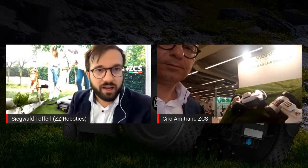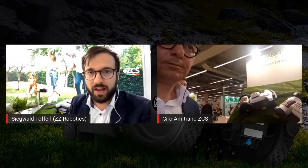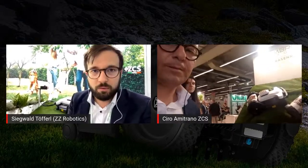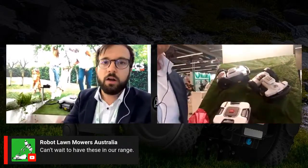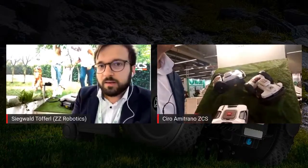The dealer sets up the perimeter virtually on the app, like before, and then the robot — together with this antenna and the GPS satellites it can detect — is able to drive around bigger gardens up to 10,000 square meters without a perimeter wire, on a parallel pattern. This is really a great innovation and the first step into the next future, where we can hopefully expect more robots without a perimeter wire.